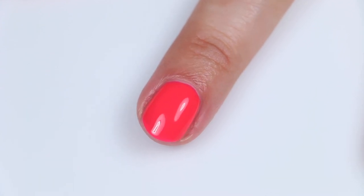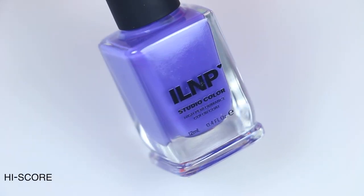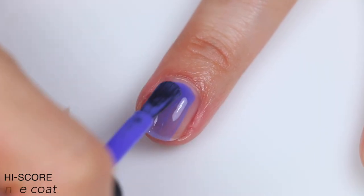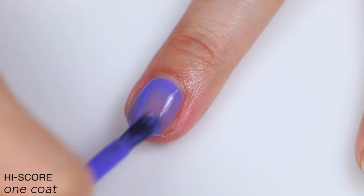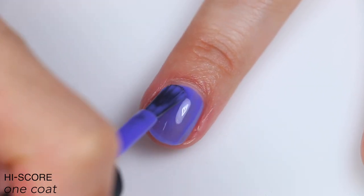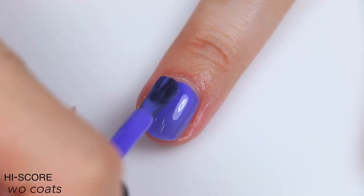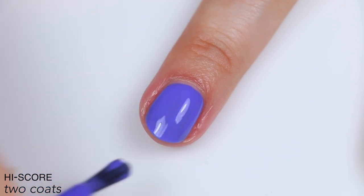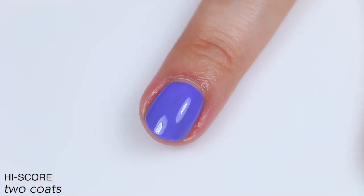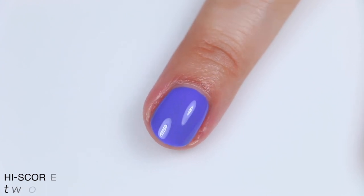The next polish is called High Score, described as an electrifying blue-violet cream. This one leans a little more in the jelly direction than the cream direction — it's slightly uneven on the first coat, but that unevenness leveled itself out pretty nicely by the second coat. The second coat covered completely; even though it started out more sheer, it is a solid two-coater and I really can't see anyone needing three coats. That is two coats of High Score.